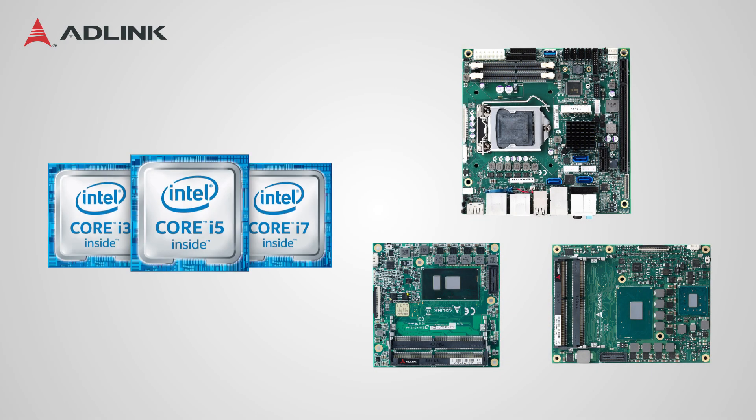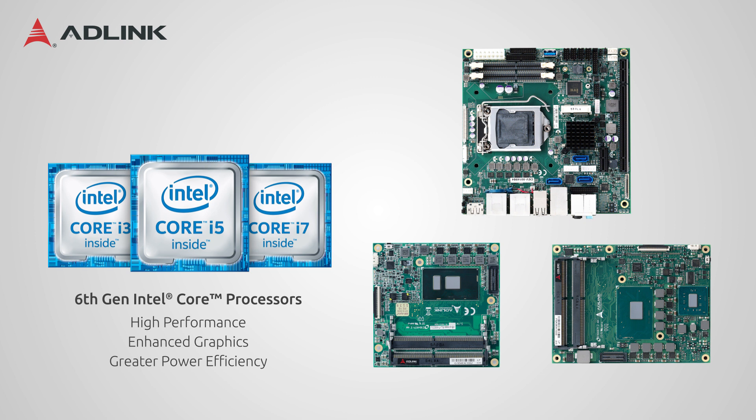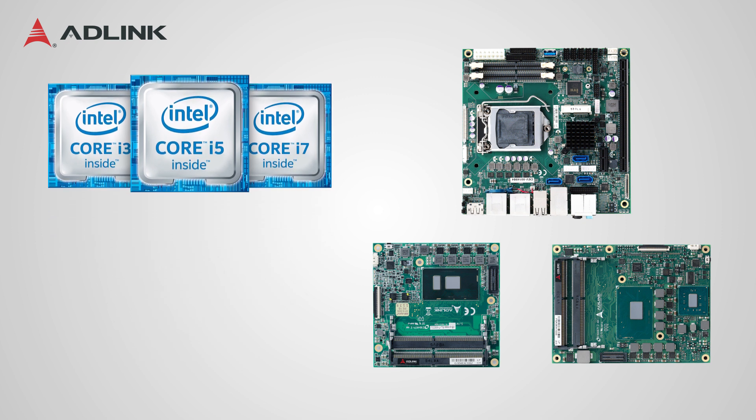Despite their sizes, each of these three is a fully functional computer, with the option of using Intel Celeron or Skylake i7, i5, or i3 processors, up to 32GB of DDR4 RAM, and onboard Gigabit Ethernet. They are also capable of powering up to three independent 4K or UHD displays at the same time.